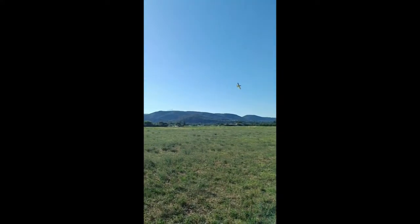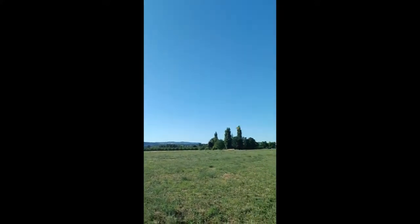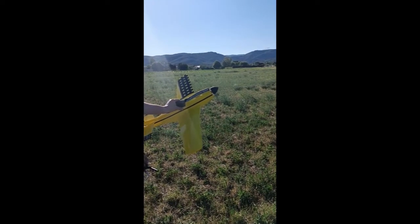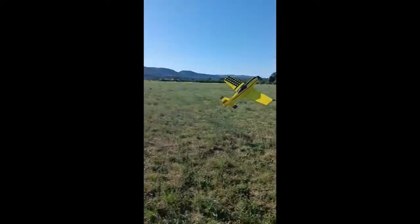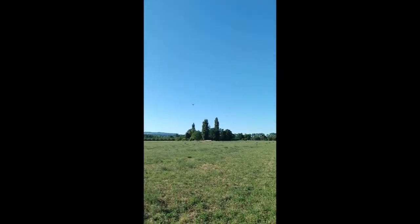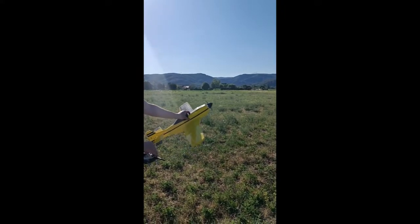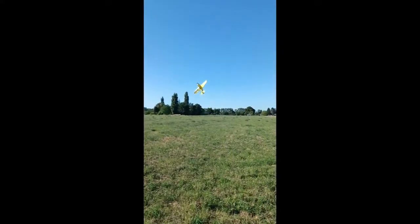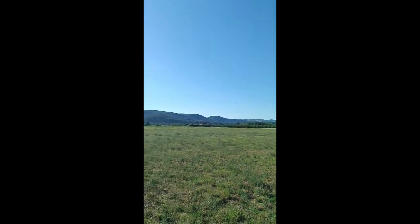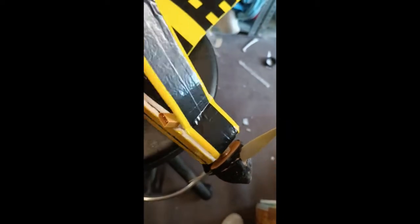And now, let's move on to the flight test. As I told you, I am rather a beginner pilot. And unfortunately, what was going to happen arrived. I think the behavior of the plane is not ideal with this configuration. I will show you soon, after reparations, a new video with a little bit smaller setup.